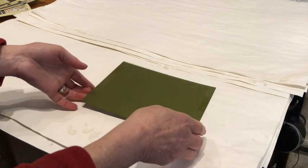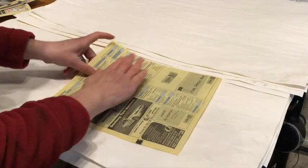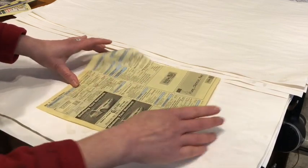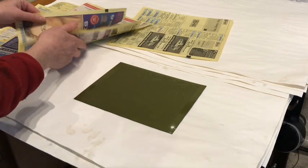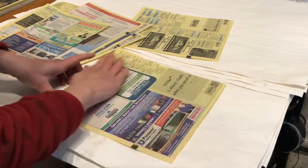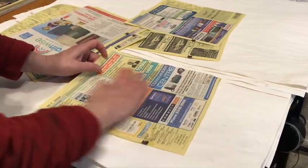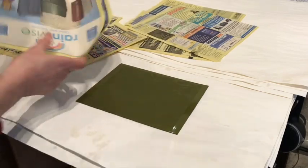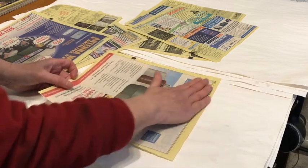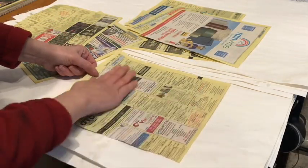Then we're going to blot it dry. I pop the plate onto some blotting paper — these fine pages from the Yellow Pages. This paper is useful in that it doesn't release lint onto the plate. At least four or five bits of paper should get rid of any moisture marks on the plate.